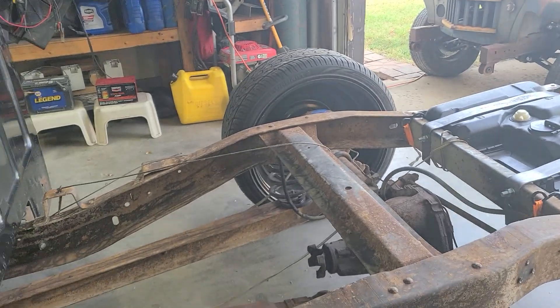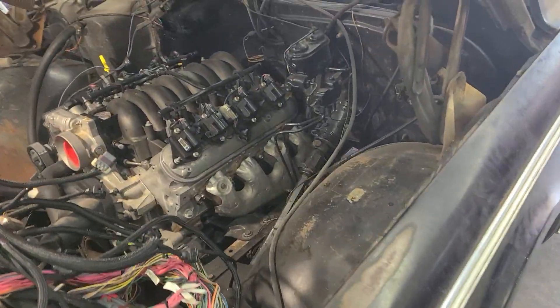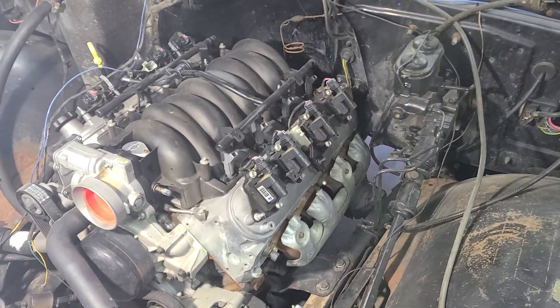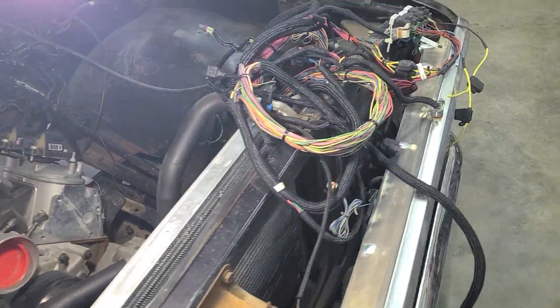He's gonna do a disc brake version on the back. It's got '87 spindles on it, and 22s up front also. Originally three-on-the-tree, it's got manual steering, 4L60E, and a Chevy radiator. He wants to use as much Chevy parts as possible — just make a nice little driver.